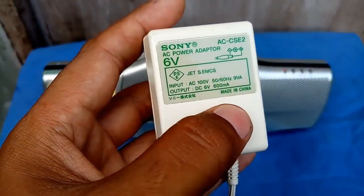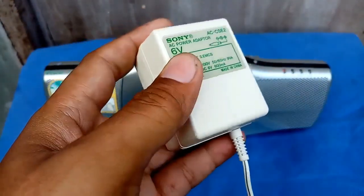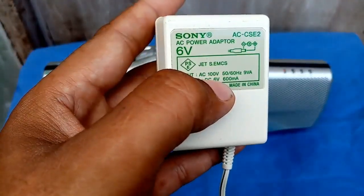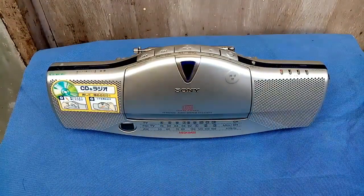If I have time, maybe I will go to my friend and rewire or rewind the primary winding of this transformer to make it 220 volts. That's my plan for this. But anyway, let's talk about the unit.